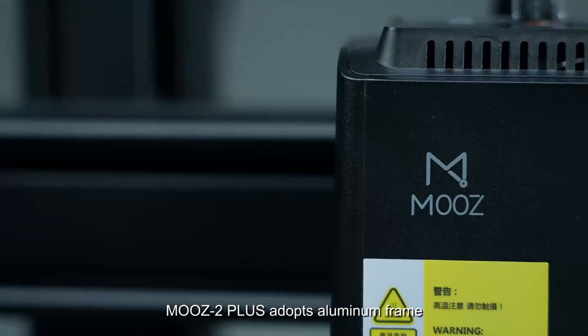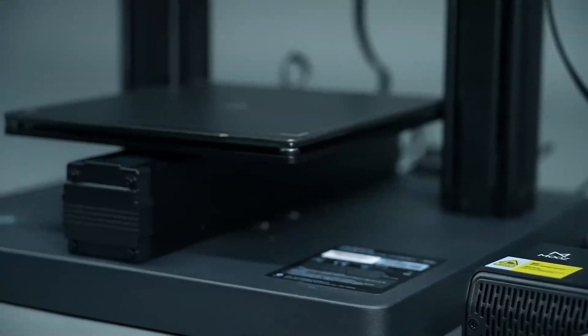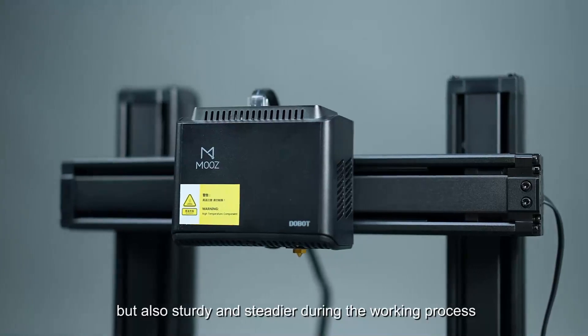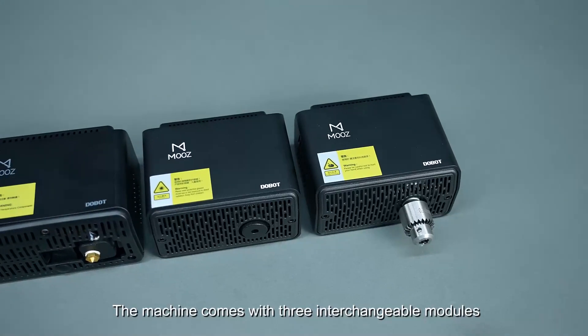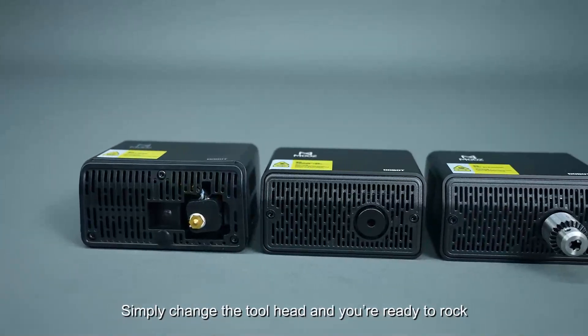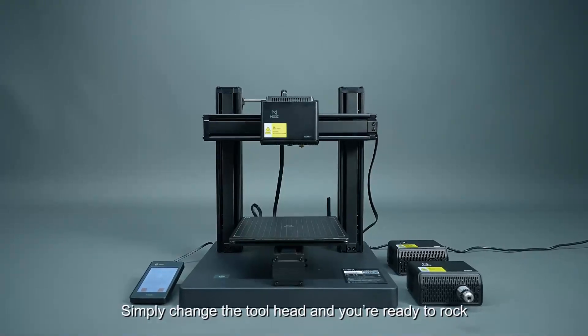Moose 2 Plus adopts an aluminum frame, which not only makes the machine look beautiful, but also sturdy and steadier during the working process. The machine comes with three interchangeable modules — simply change the toolhead and you're ready to rock.